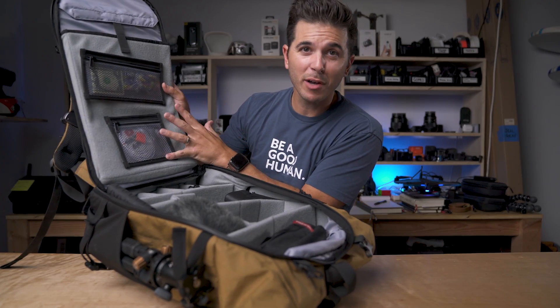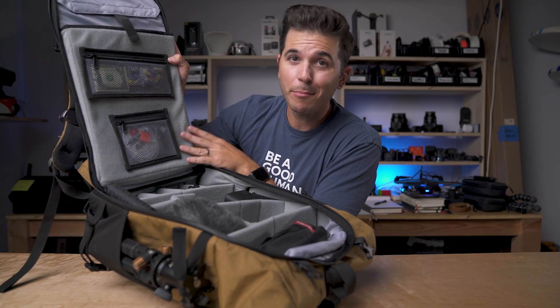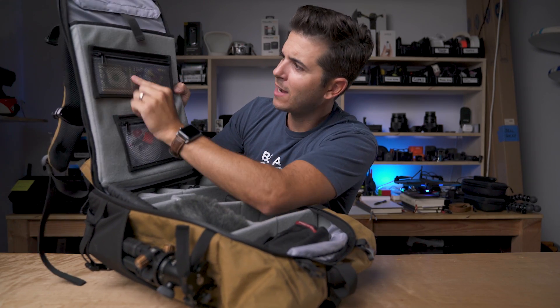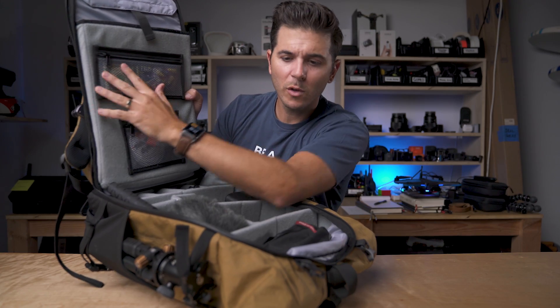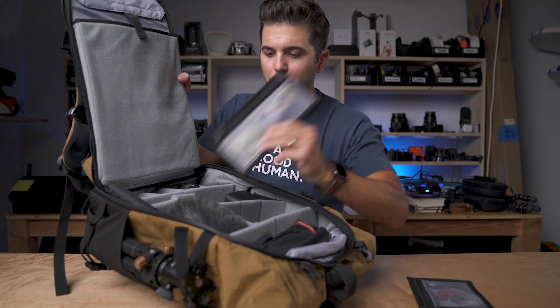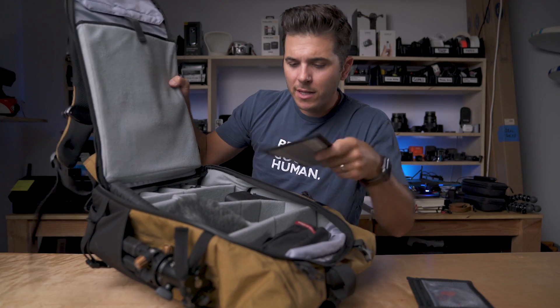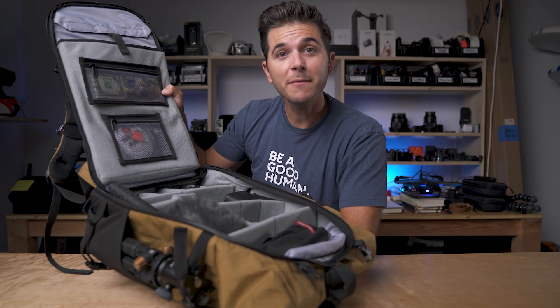Opening up the bag, the first thing on the back panel is the laptop compartment. While it says it takes a 15-inch laptop, my 16-inch MacBook Pro fits in there perfectly with plenty of room. Also on this back panel are two pockets, and they're pretty clever — sometimes when you pack these full and have a lot of camera gear, the two things press against each other when you close your bag. So they made these pockets either fully removable or repositionable — you can look at your bag and figure out where there's good room and put the pocket there. Moveable pockets — kind of genius.